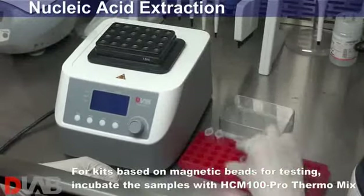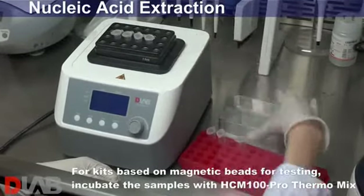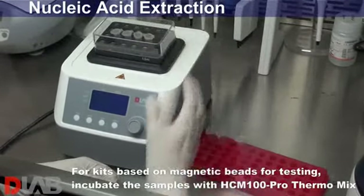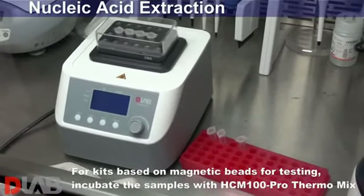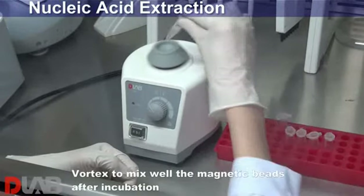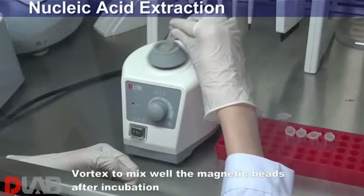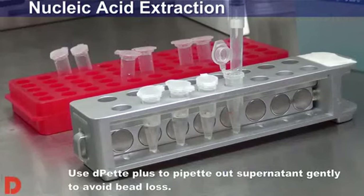For kits based on magnetic beads for testing, incubate the samples with HCM 100 Pro Thermo Mix. Vortex to mix well the magnetic beads after incubation. Use D-Pit Plus to pipette out supernatant gently to avoid bead loss.